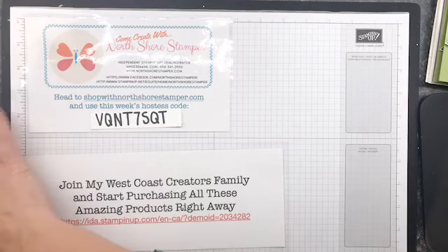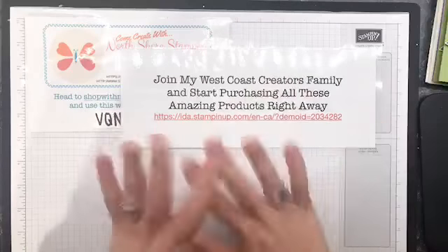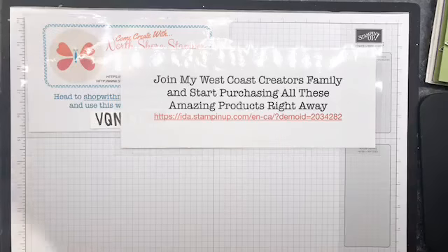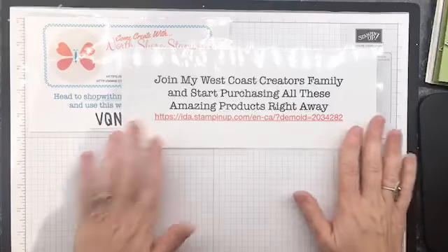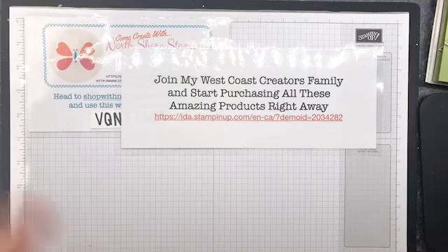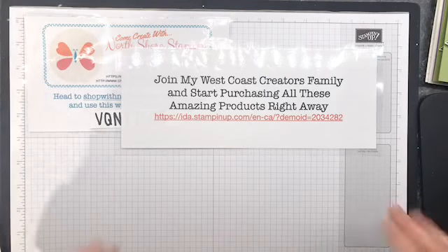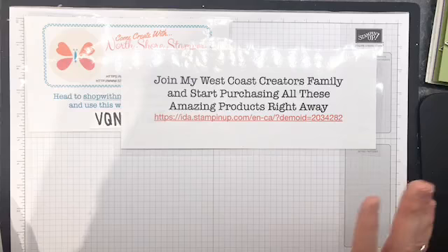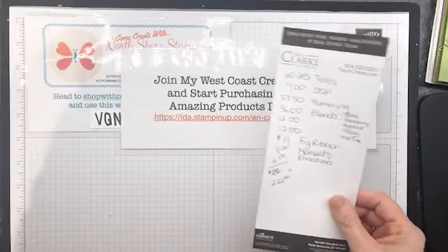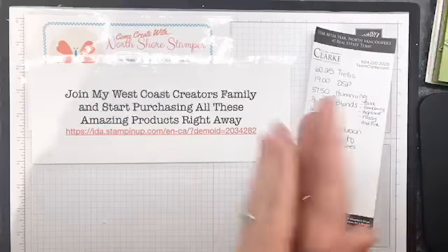First off, I have to point out — you're gonna see this sitting on my desktop — it talks about my West Coast Creators family. This is my Stampin' Up! team and there's a ton of us; it is an absolute blast. The information is here but I have to tell you right now they have a starter kit deal. You sign up as a demonstrator — you don't have to do anything that I'm doing — you just get a discount for yourself.